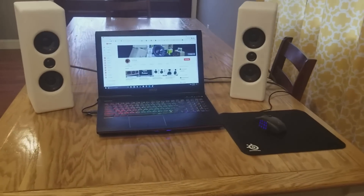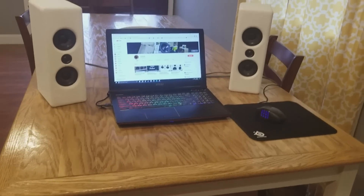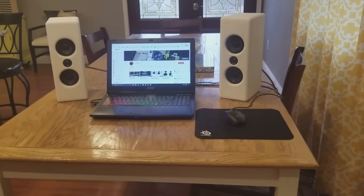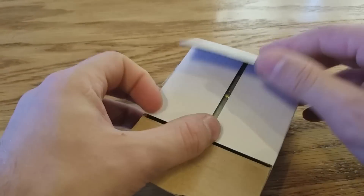Let's go ahead and show you how to build these, and after we're done we'll do a sound test — both vertically and horizontally for those of you who might want to build this into a sound bar. Let's get building.